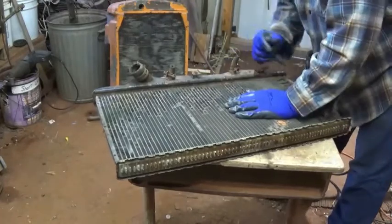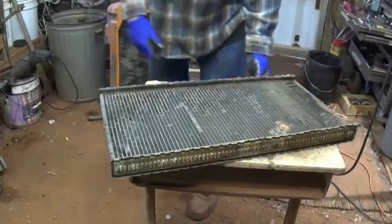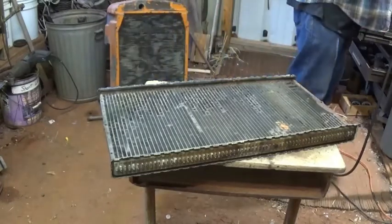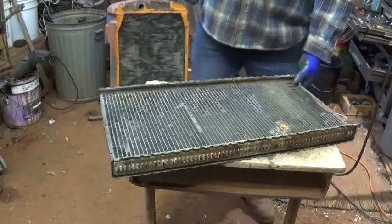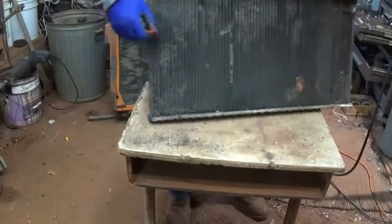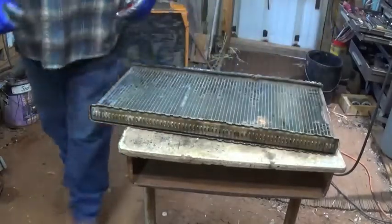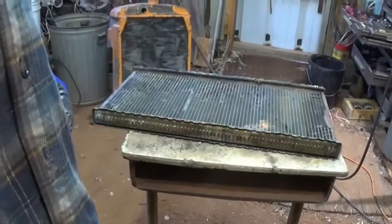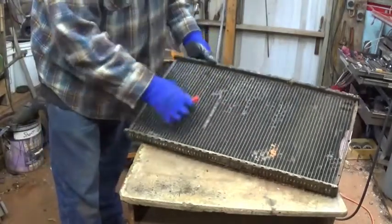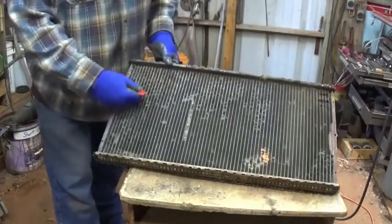I think we're about to break it loose - there we go. Got our ends off. Our magnet still sticks - we're good. Most everywhere. We've got brass here on the ends, and I believe all our little verticals here in between the fins are brass and the fins are copper.